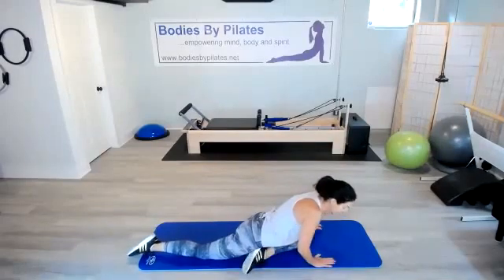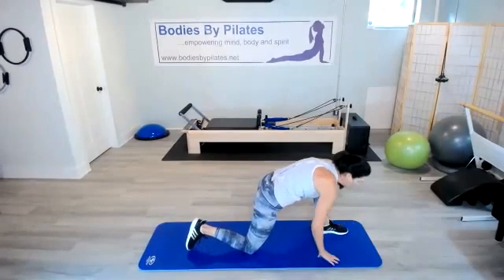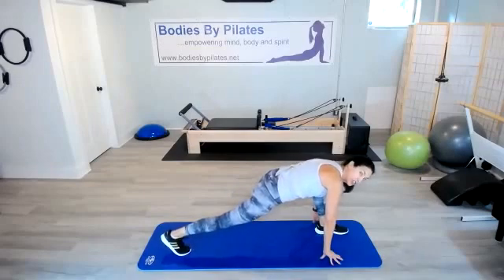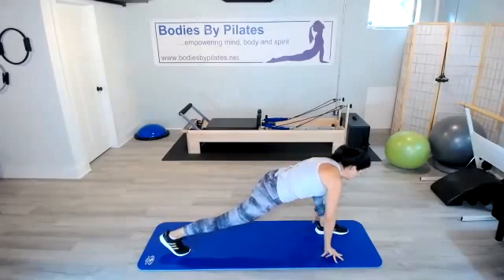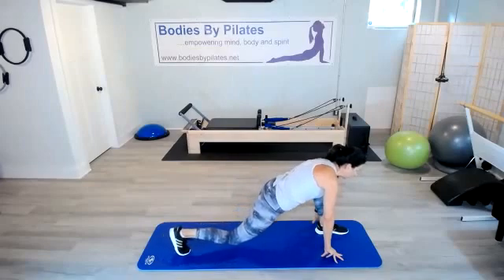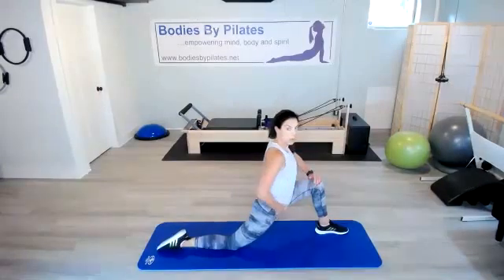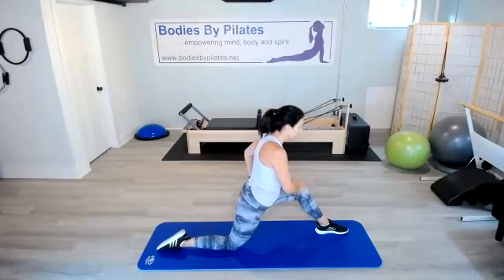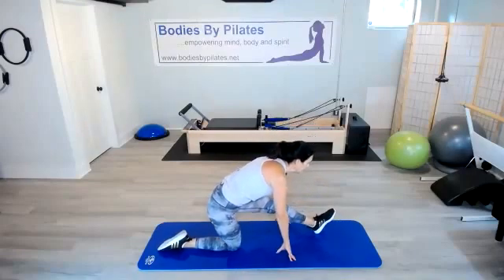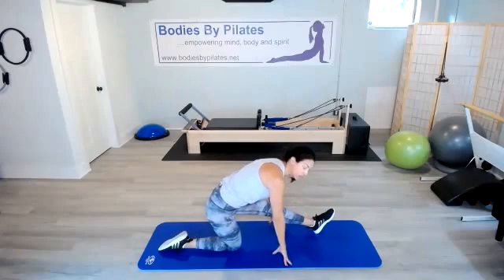We're going to rotate to the left side into our pigeon pose — keep that left leg forward, take the right leg back. Start to walk yourself down if it's comfortable. I like to rock side to side a little bit, releasing that glute on the left side. Walk those hands up, bring that foot up. Take that left foot forward and right leg back here in your lunge. Keep the chest lifted — you'll feel a nice stretch. Lower that back knee, uncurl those back toes. Take those hands up to that front knee, push the hips forward for the hip flexor stretch.